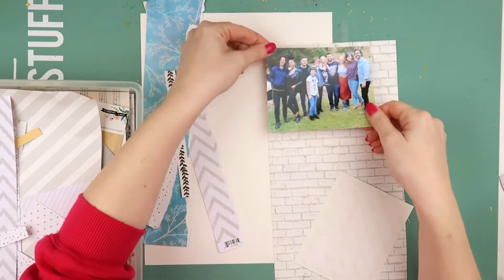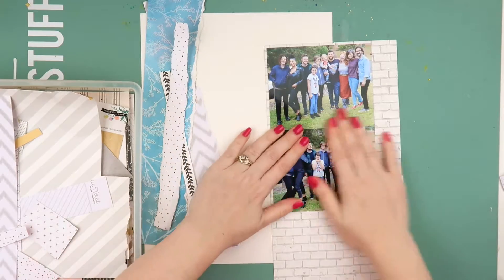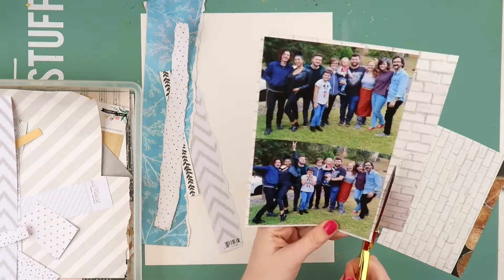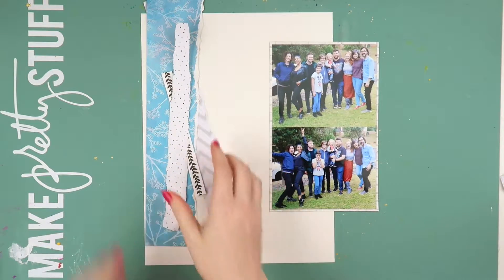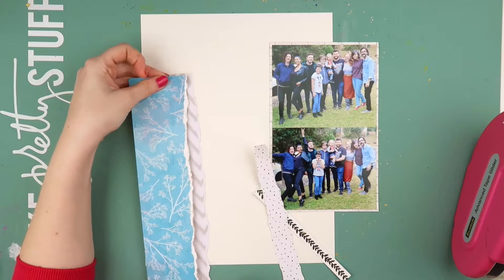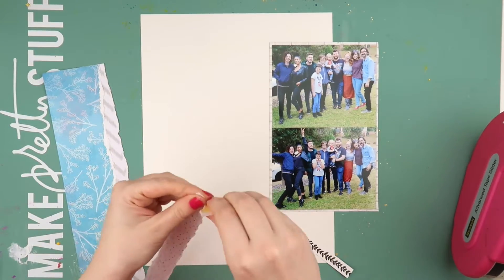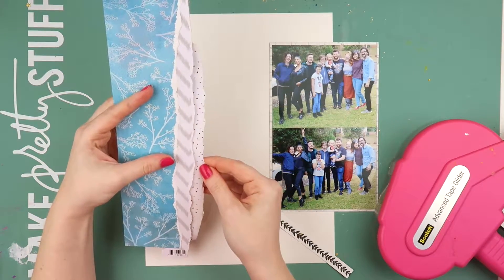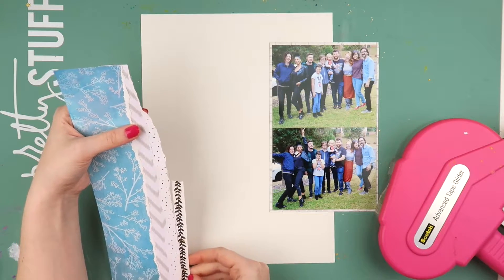When I scrap group photos, especially on a smaller sized layout, I typically connect them together. I find it really difficult to scrap two four-by-six photos without joining them on this sized layout — I've done it a few times but it always looks a bit clunky. So I found a format that I like, and sometimes when you have a style that you like it's nice to stick to it until you get sick of it and then try something different. At the moment I'm not sick of it yet.